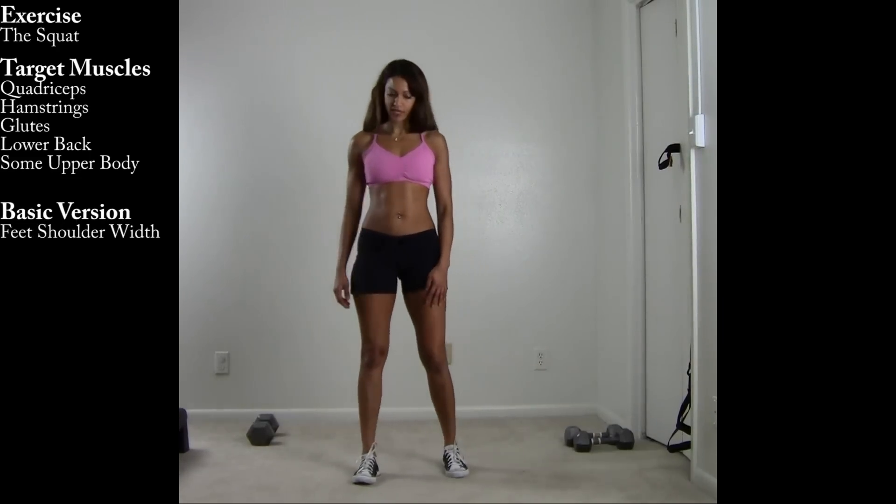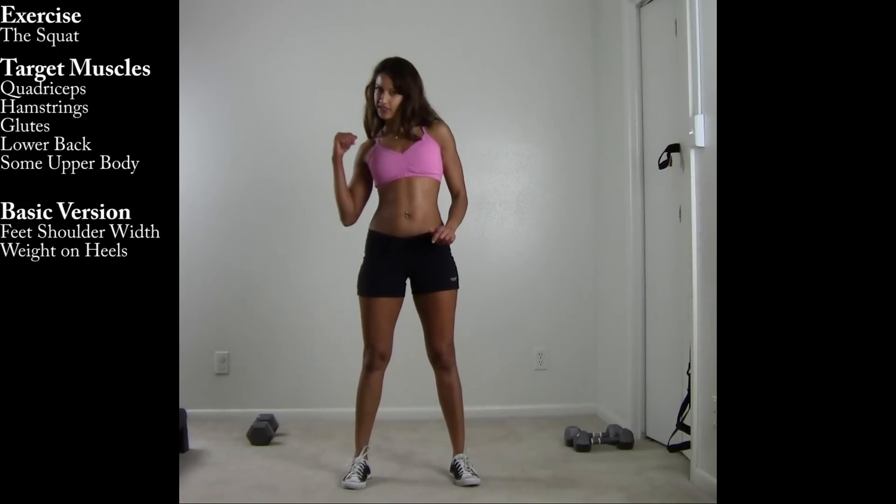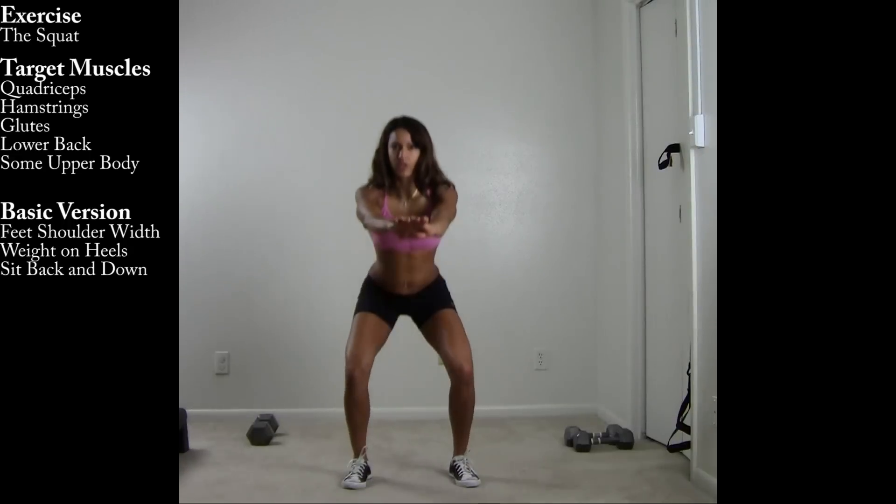Here's the basic setup. If you're doing a bodyweight squat, take your feet just outside the hips, shift your weight into your heels. I want you to sit back and down — dropping the butt in between the knees ensures that your thighs get to parallel.